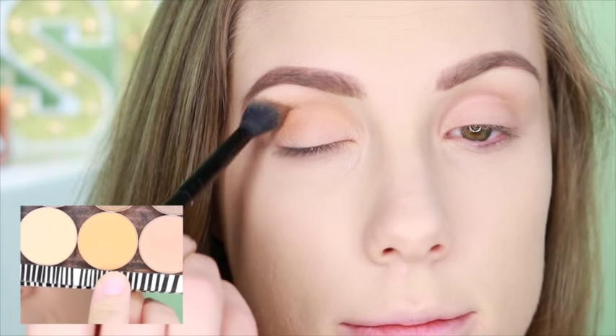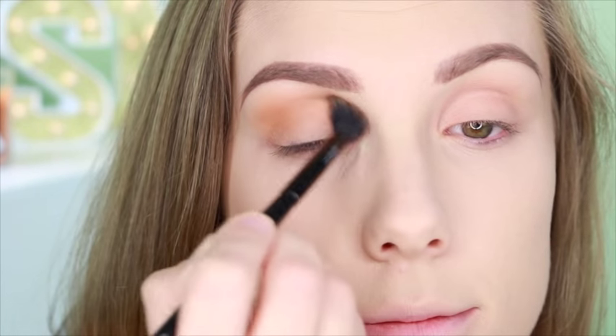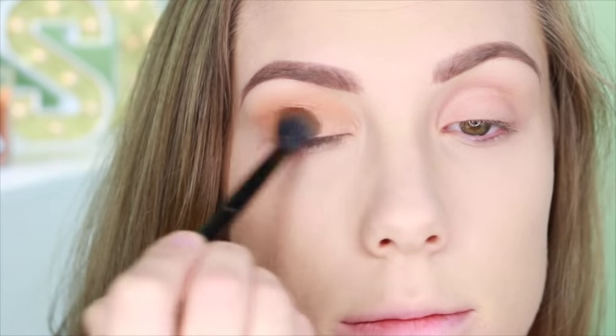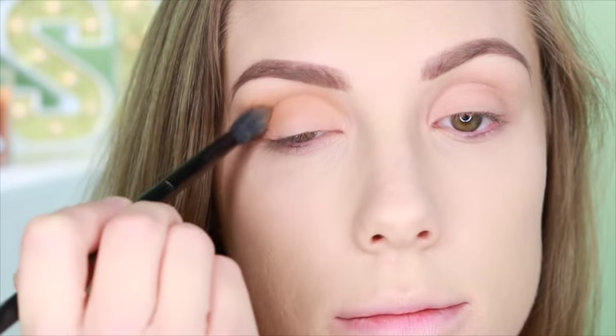I've done my brows and I primed my eyelids with MAC Paint Pot in Layin Low. The shadow I'm using right now in my transition area is Chickadee by Makeup Geek.